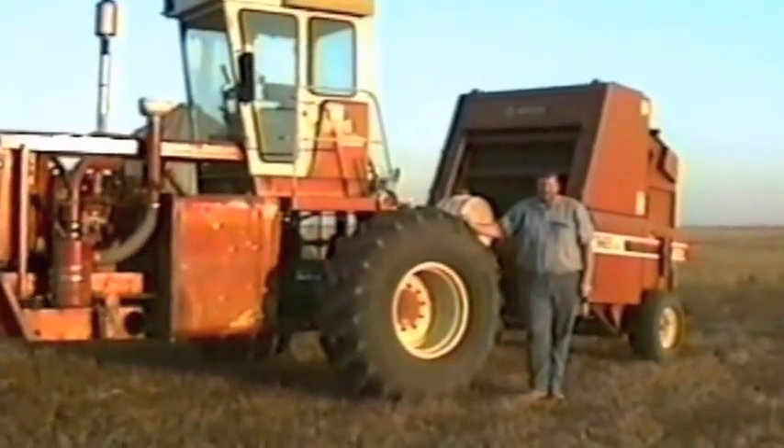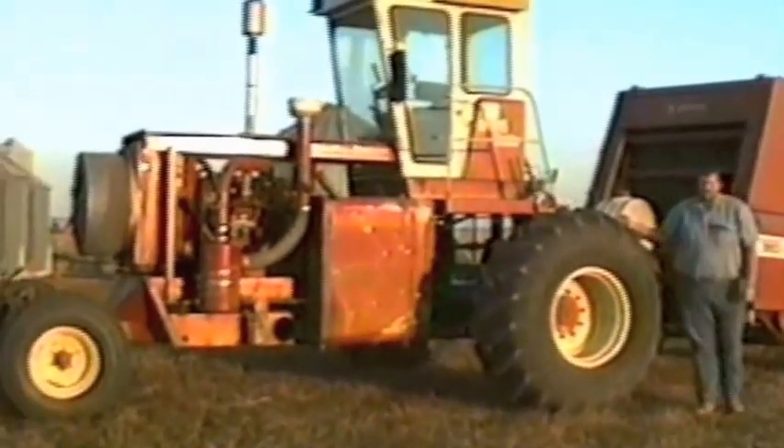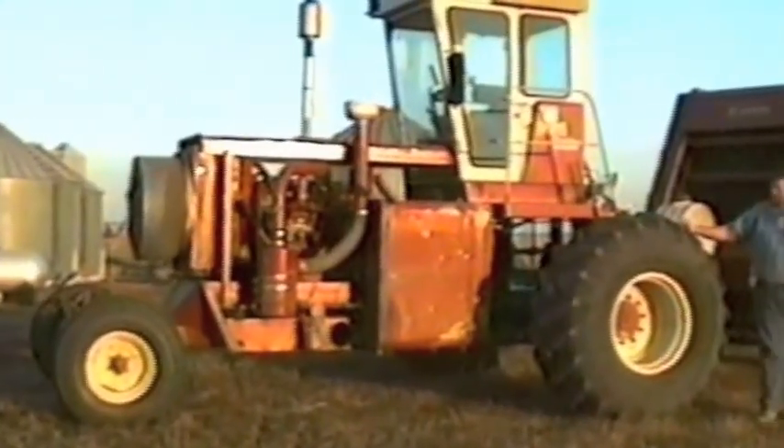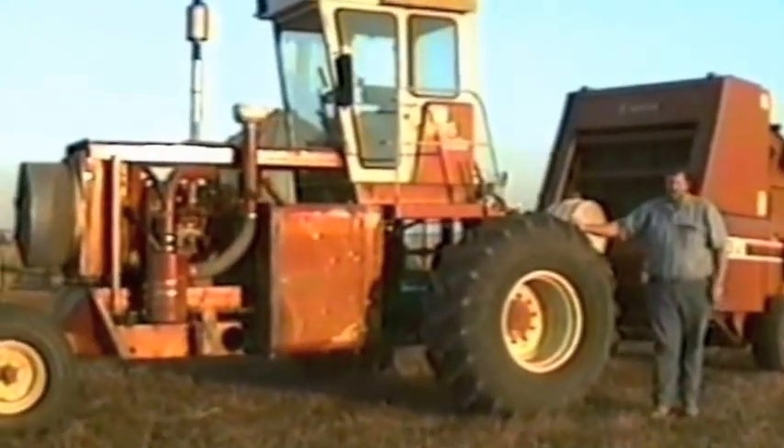What do you get when you re-engineer and reconfigure an 815 combine without the threshing and tank assembly? Well, you get a Crickter, of course, invented by none other than Dan Crick. Hi, I'm Dan Crick, and this is the IH815 Crickter, as we call it — a hydrostatic tractor made from an 815 combine.